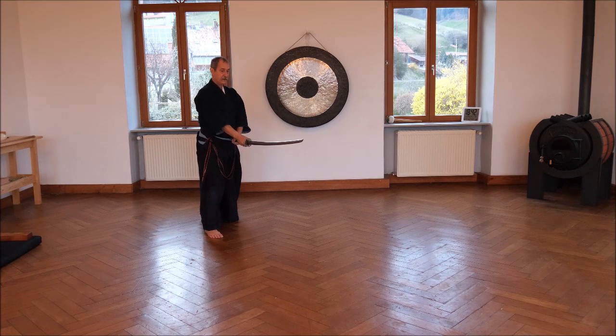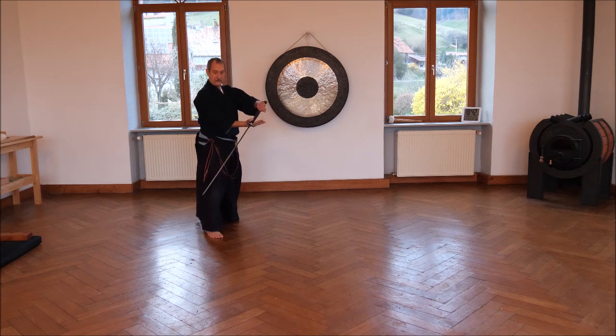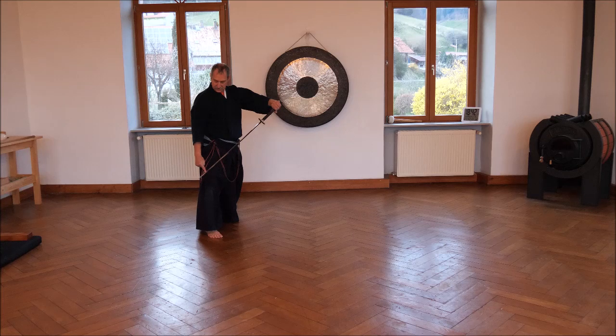Chibari. Take the sword to the left and thrust it like that. The end is put down here on the knee. The cutting edge of the blade is a bit upwards, so if you do it with a sharp sword, you can't cut yourself.